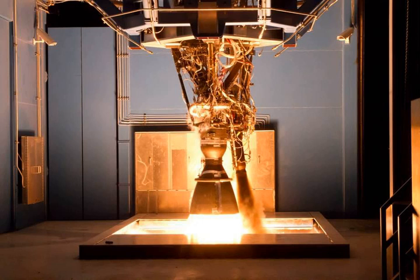The Merlin 1D engine was developed by SpaceX in 2011–2012, with first flight in 2013. It was originally designed for a sea-level thrust of 620 kN. In 2011, it was revealed that the engine would have a vacuum thrust of 690 kN, a vacuum specific impulse of 310 s, an increased expansion ratio of 16 (as opposed to the previous 14.5 of the Merlin 1C), and chamber pressure in the sweet spot of 9.7 MPa.